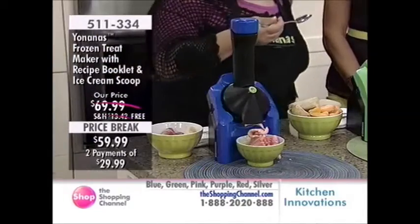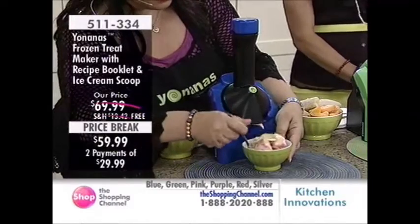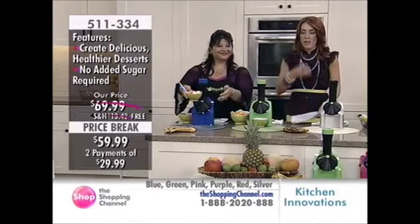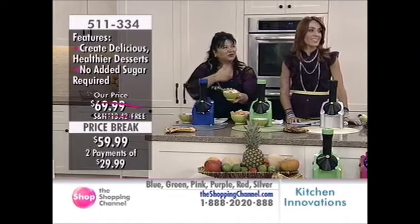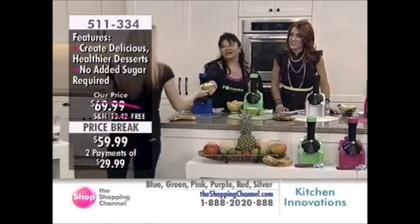When Dr. Oz, Oprah, and the doctors are talking about it, it's because it does what it says it's supposed to do. The mechanism really makes it feel to your palate like it's ice cream — it's decadent. Come on, Rachel, come and enjoy.